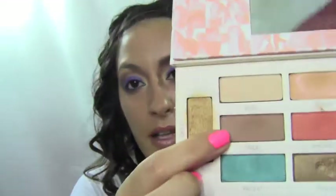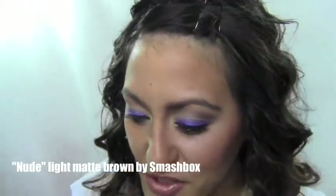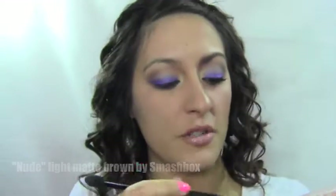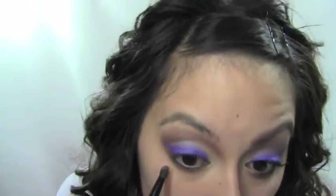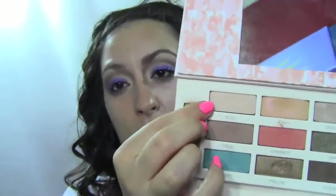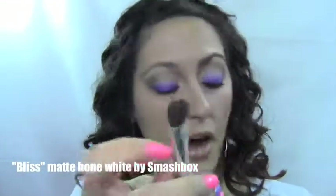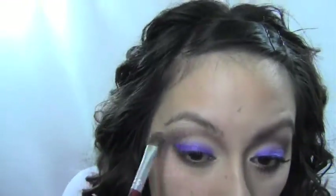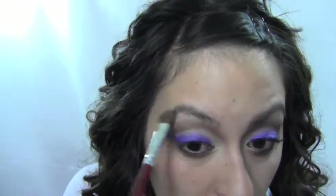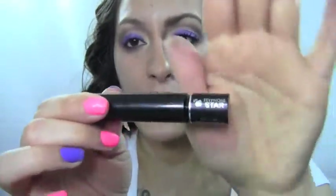Next you want to take a matte nude brown — this is from Smashbox, it's called Nude — and use a nice fluffy crease brush to put it right under the eye to smoke out the bottom so it's not a harsh line. Then take a matte bone color, also by Smashbox called Bliss, and with a nice soft brush apply it right up on the brow bone to help blend that dark brown out because it's placed so high.